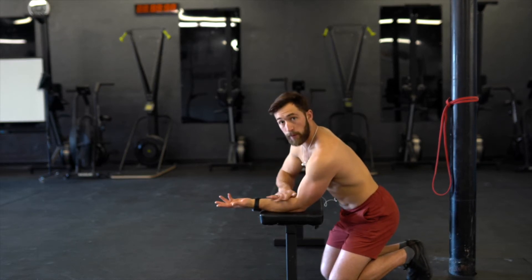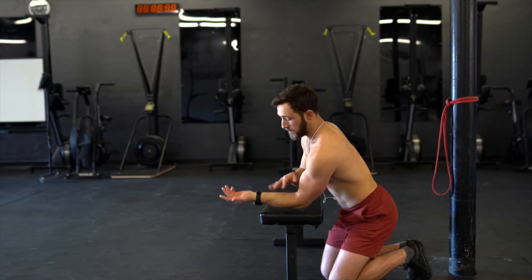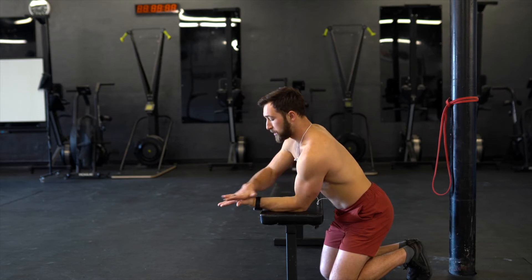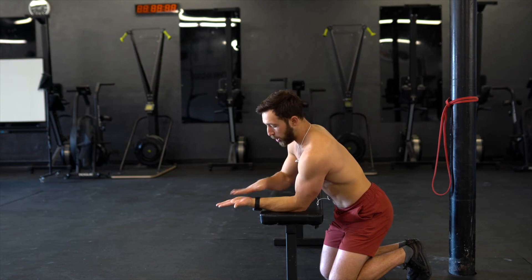For a wrist CAR, I like to find something flat to brace my forearm up against, because when we're using our wrists, our forearm really likes to get involved. So I'm going to find something flat, brace my forearm, then open my palm. Throughout the whole movement, don't let this palm scrunch up — keep the palm open.